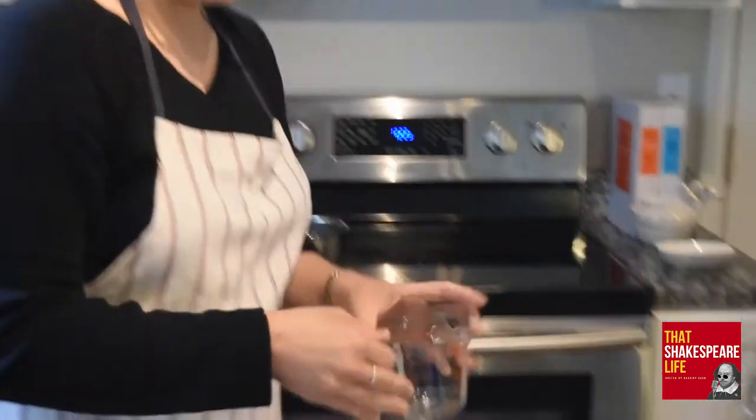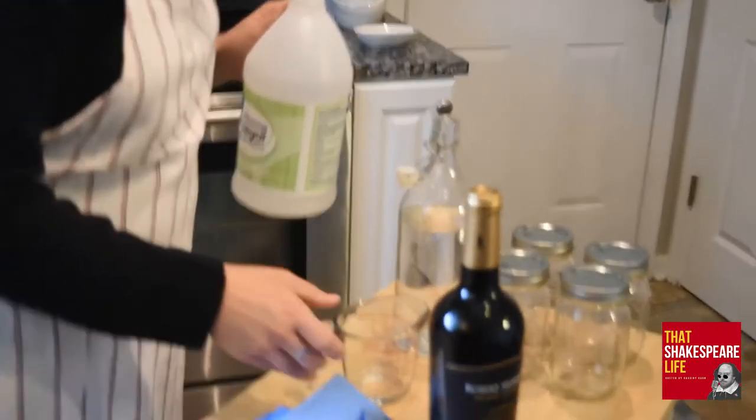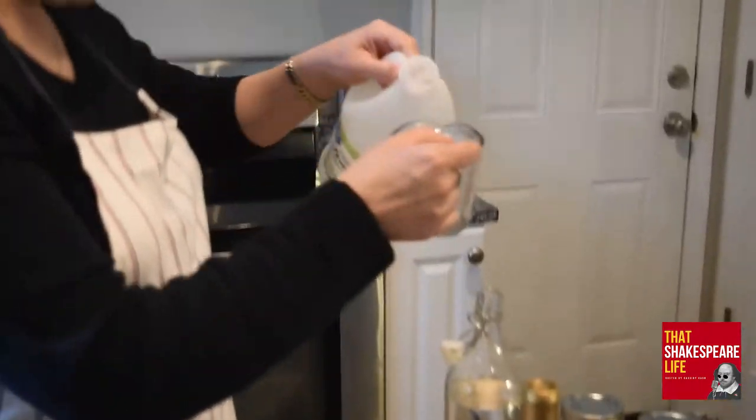And then three quarters of a cup of vinegar. It's going to be fun when we get to the wine because I just realized I haven't opened that yet. Three quarters of a cup — oh, just enough. Do I put it back with the water? Yeah, add that to the water.